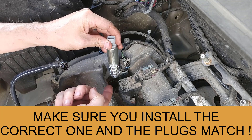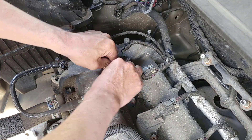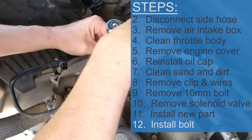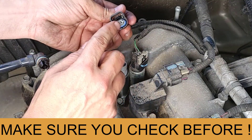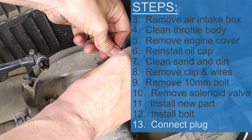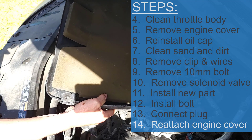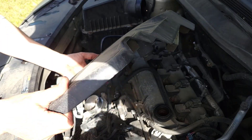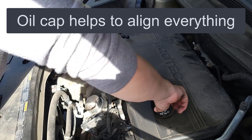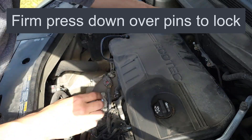Installation is the same process in reverse. Line it up with the bolt — straight down — and wiggle it in until it seats nice and tight. Install the new bolt, nice and tight. Install the cable back. These cables only work one way, so if you're doing both, they're not interchangeable — they have tabs on the side. Click it down and then click the lock on there.